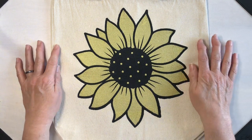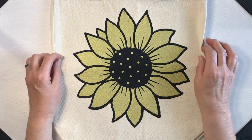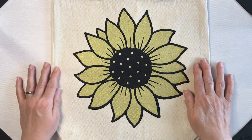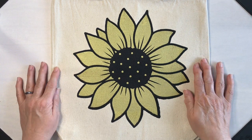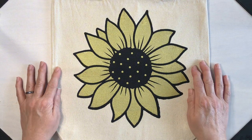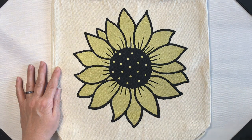Thank you so much for joining me for my adventure into two-color screen printing. I will see you on the next adventure. Don't forget to like the video, subscribe to the channel, and hit the notification bell so you'll know when I put up the next video. Until then, have a great day — bye!